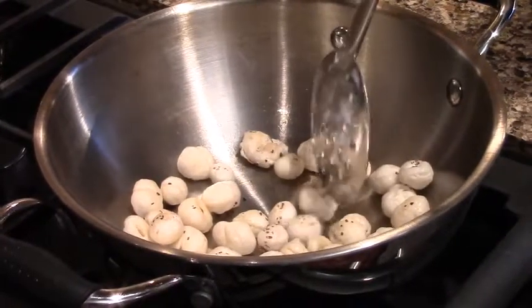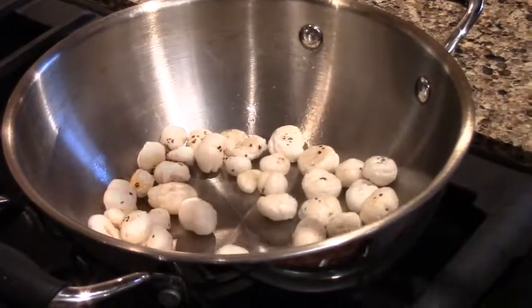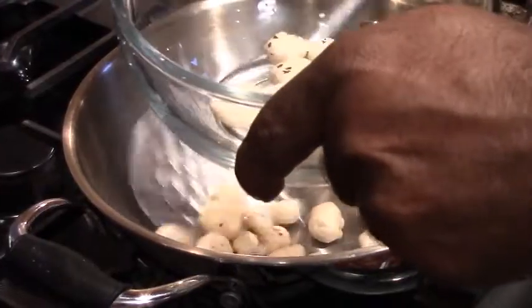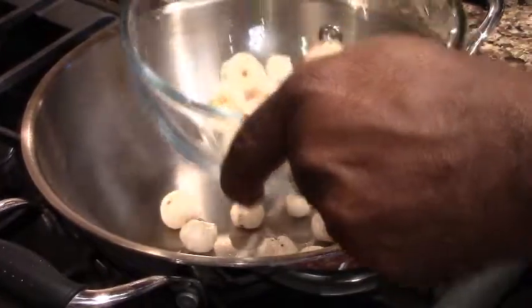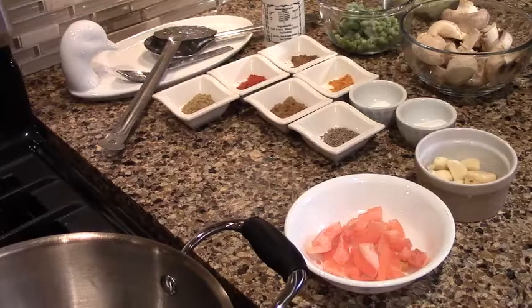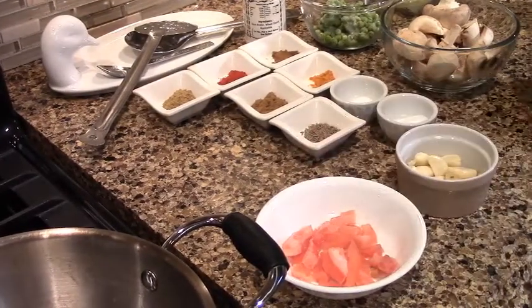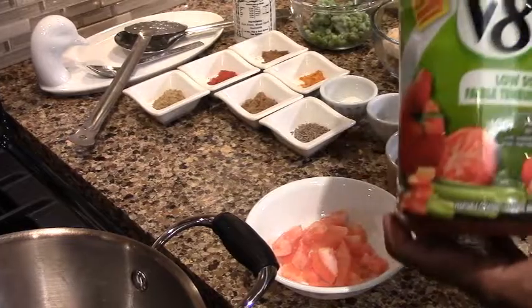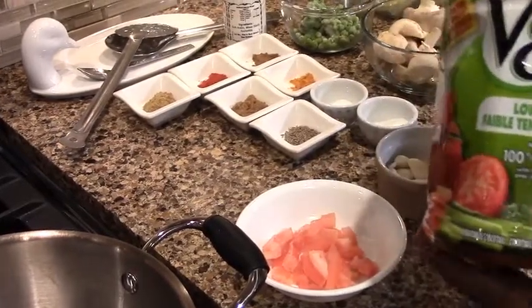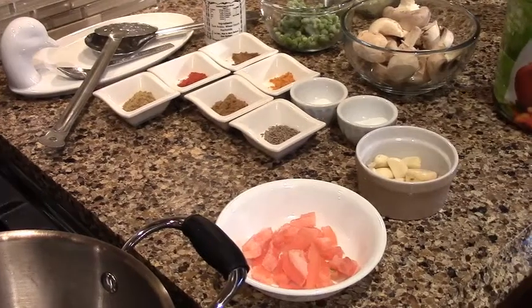We break it and then we remove it. We have prepared the food. We have made a little tomato. If you have a V8, which is a juice of 8 vegetables, I will use it.